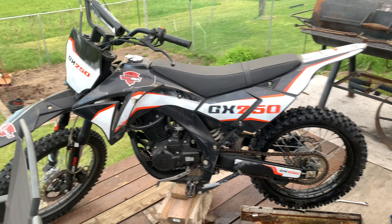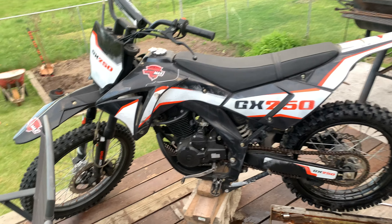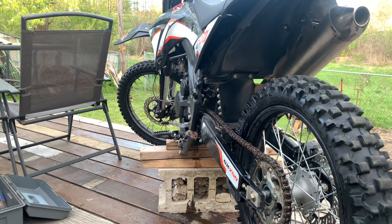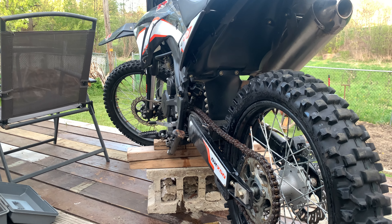Guys, like the video, share the video — this is a beast of a machine. Stick around, there's lots more video coming on the channel. We're gonna take these bikes out on the track and make some videos.